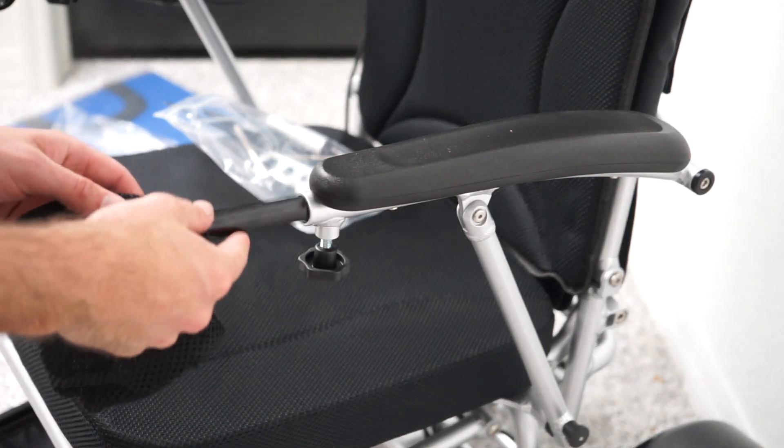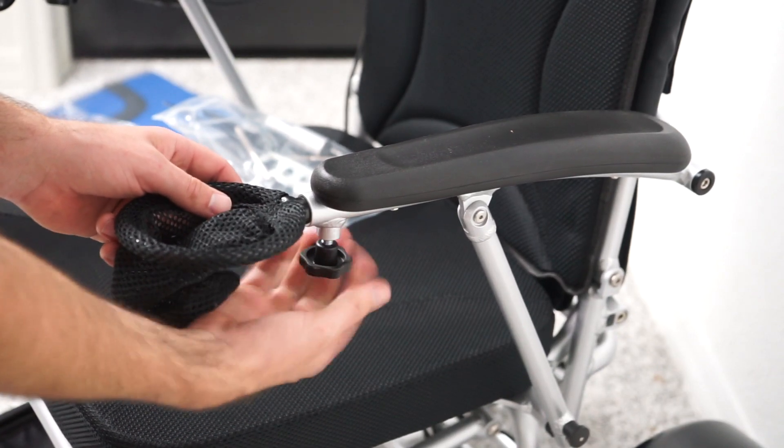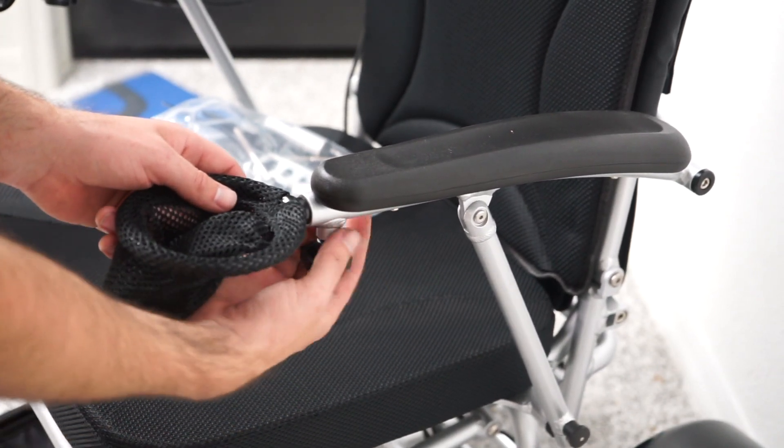To install the cup holder, it's the exact same method as the joystick, just on the other side. Slide it in and tighten the screw to hold it in place.